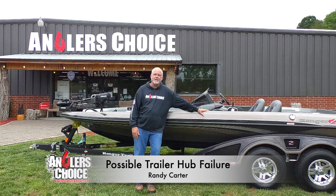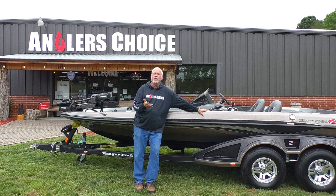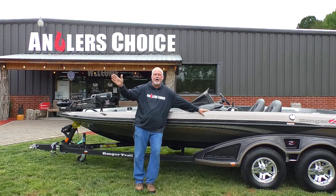Hey guys and gals, Randy Carter with Angler's Choice here. Hope you're all doing well today. I want to take just a minute or two and share a couple of things with you on the hubs on your trailer — signs to look for that may let you know that there's an impending failure coming. A lot of times they will just fail on you, but sometimes they give you those little subtle signs that let you know a problem's coming up so you can address it before it's an issue on the side of the highway.